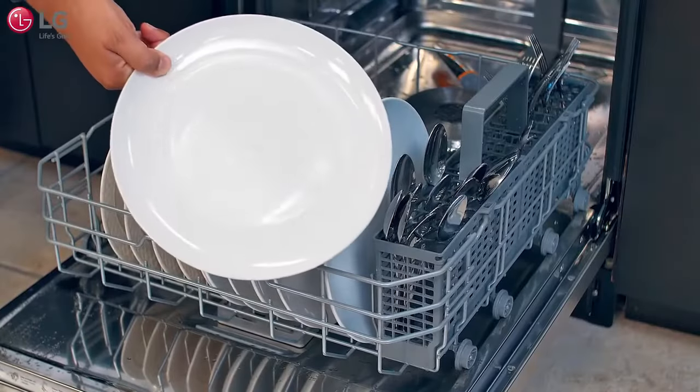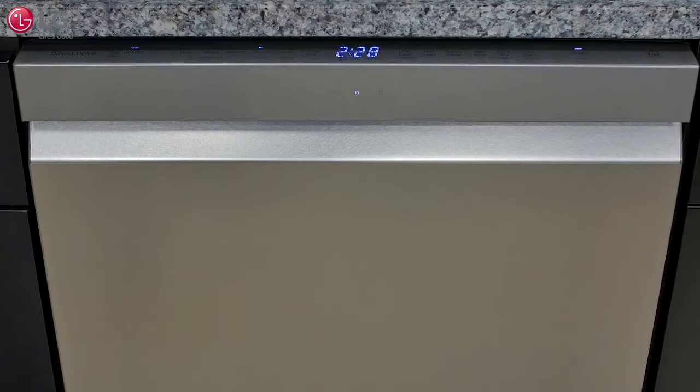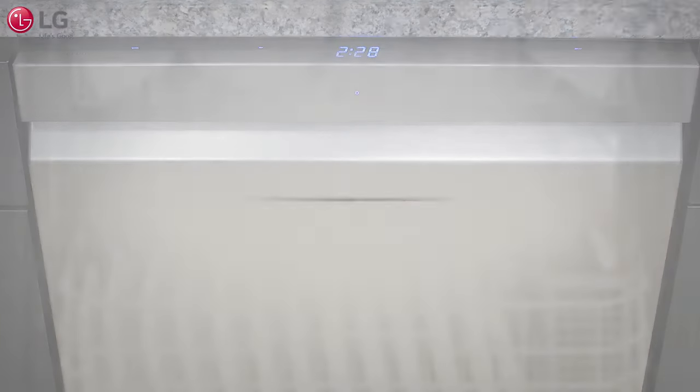To get the best out of your new LG dishwasher, it's important to select the correct cycle and options for each load. After viewing this video, refer to the cycle guide located in the manual if necessary.